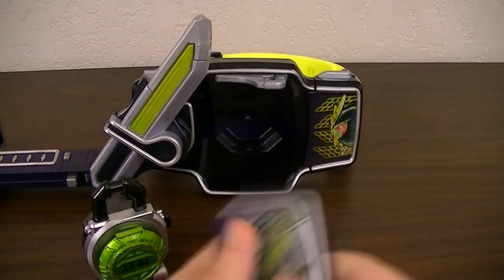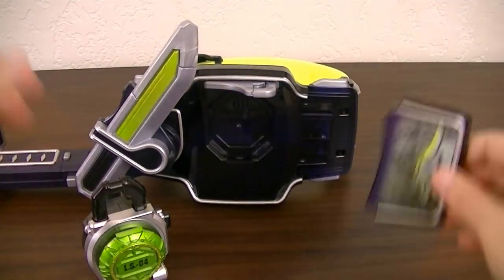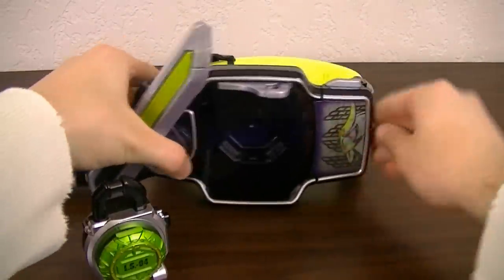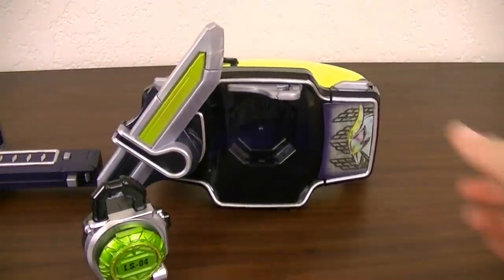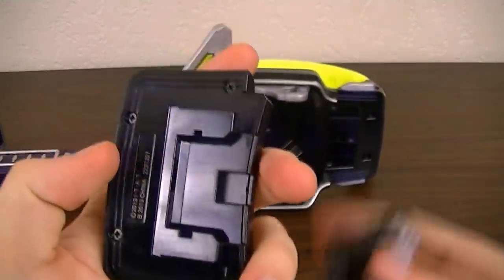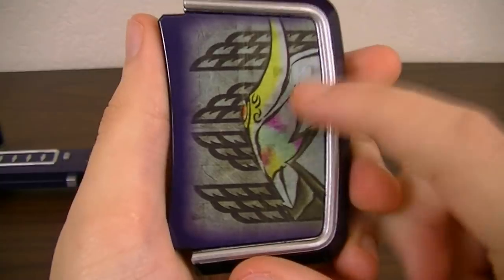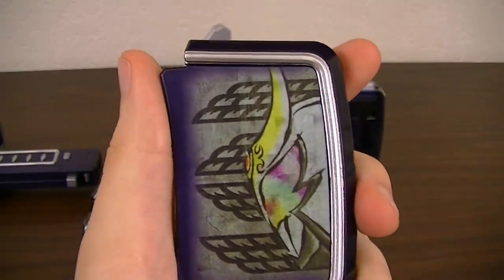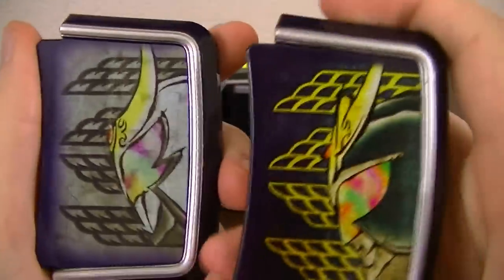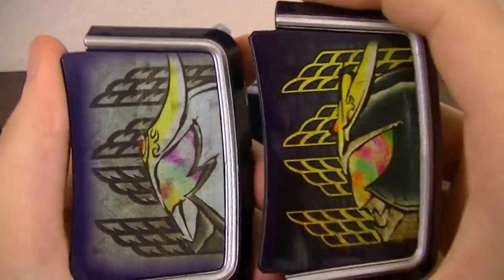I'll quickly switch that with the Gaim faceplate here. No sound is made when attaching it because it has the same pegs as the Gaim faceplate. Taking a look at it — you've got the front part of Zangetsu's helmet, a white background, and stylized clouds. They're actually a bit different from the ones on the Gaim faceplate: they're black in color and have these little divots going into them.